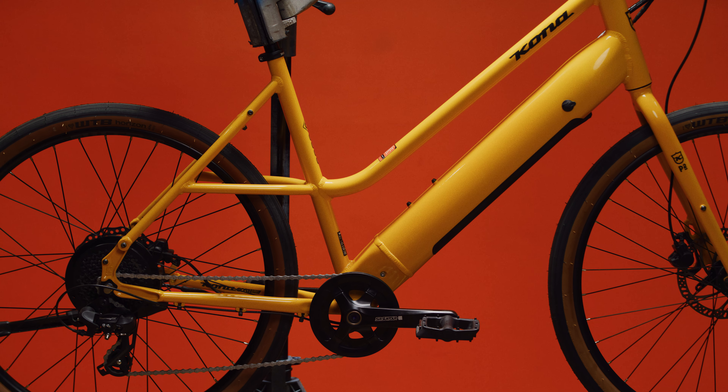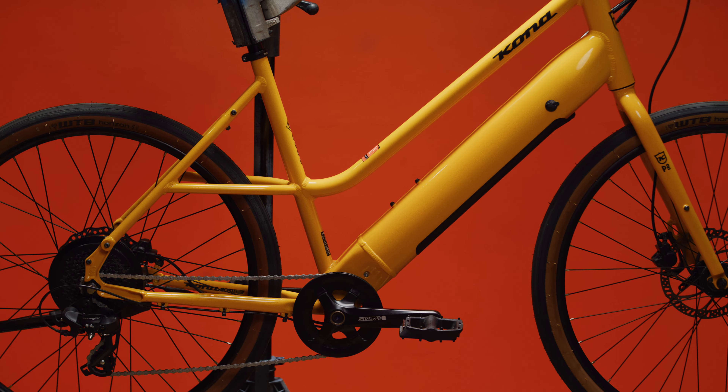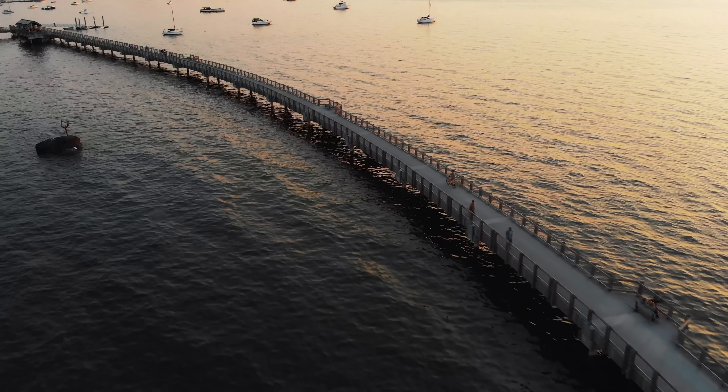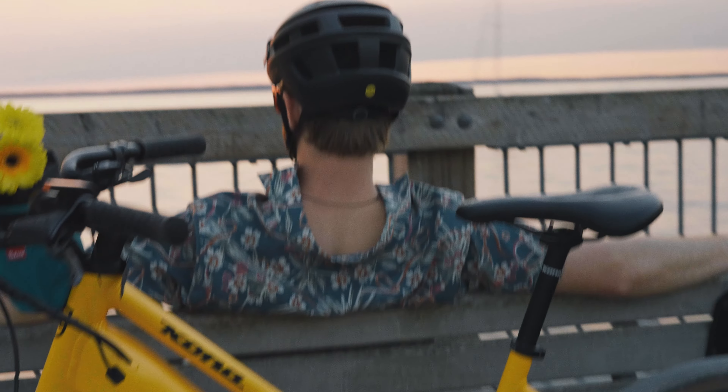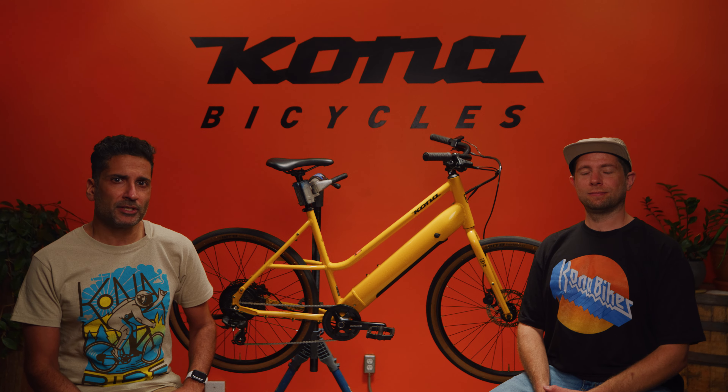You won't need to break a sweat on the Cocoa HD. It's the perfect bike for your daily commute, running errands, or just hitting the city streets. Plus, it's great for the environment, reducing your carbon footprint. The Cocoa HD might just be the ray of sunshine you're looking for.